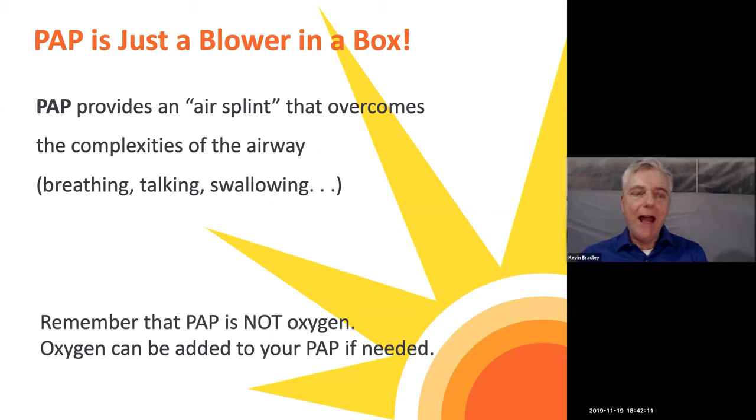PAP, or positive airway pressure — if you think about it, it's just pressure that keeps your airway open. In a couple of the other modules we demonstrated a collapsed airway and then an open airway. We really want to keep that airway open using positive airway pressure. Think of it like a hose that is kinked a little bit — if you're kinking that hose while watering your garden, it's not getting as much water pressure, but if you let that pressure go, you get much more.